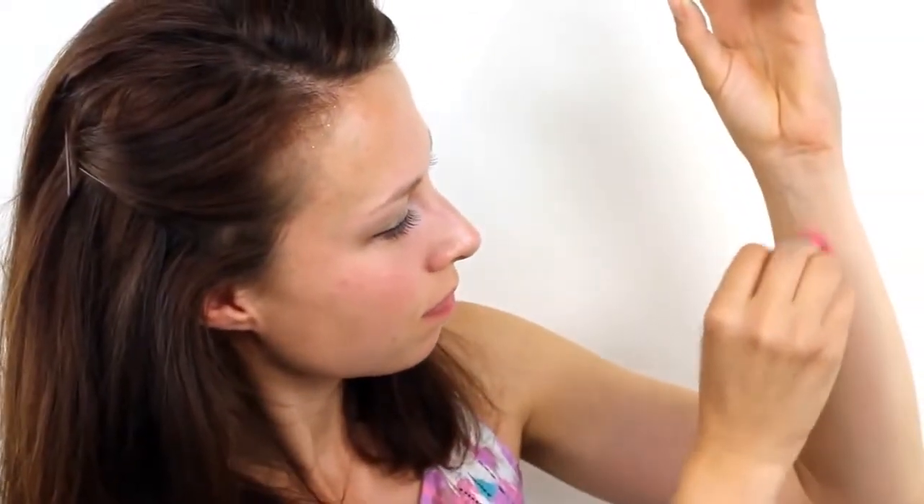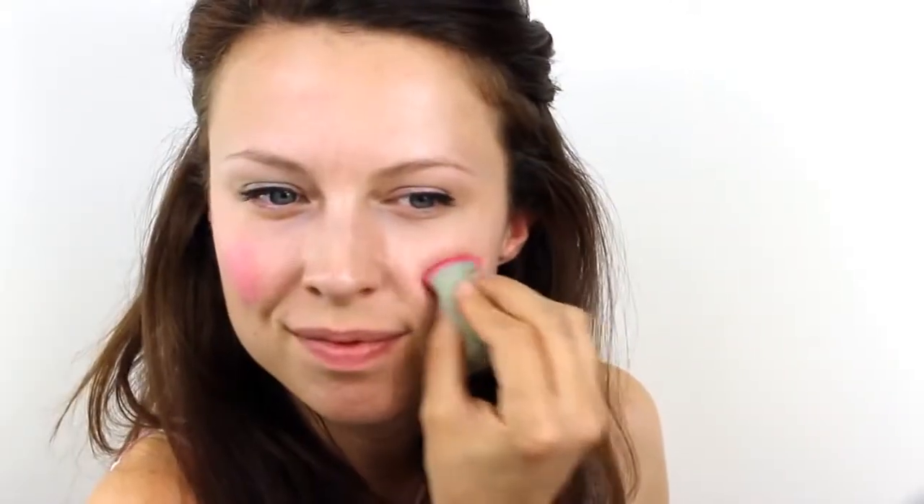First, take a Snazaroo paint in Sparkle Pink and load it onto a face painting sponge. Check that the colour is not too dark on your wrist before you apply it to the face. Very lightly apply a small amount of the colour right on the apples of the cheeks to create a rosy glow.